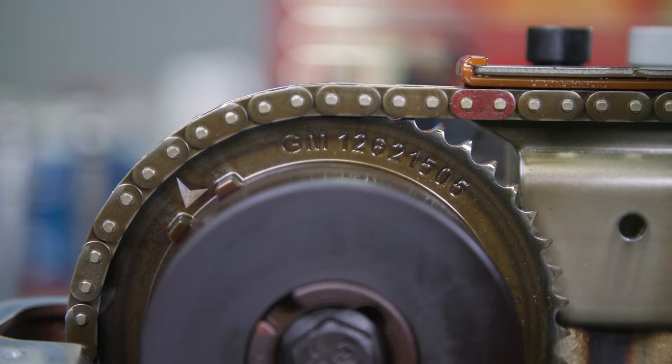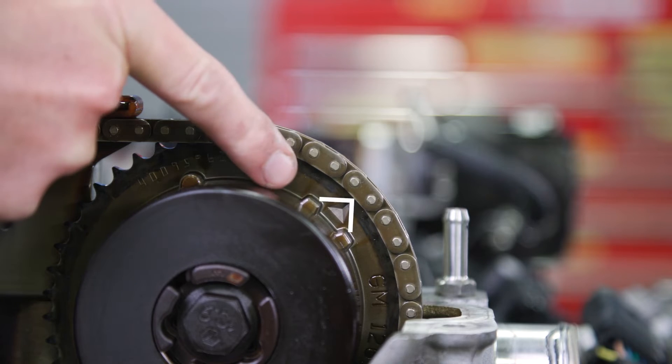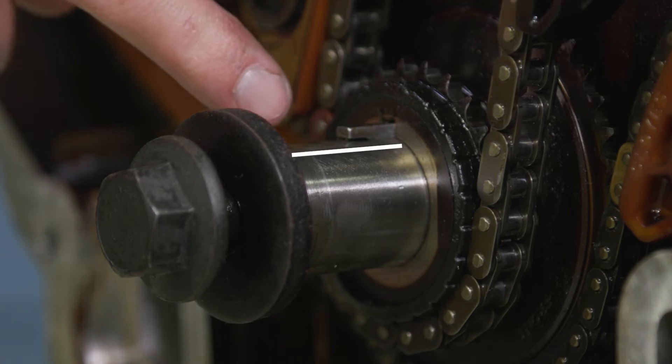That means the exhaust camshaft will be at 10, the intake camshaft at 2, and the crankshaft at 12 o'clock.